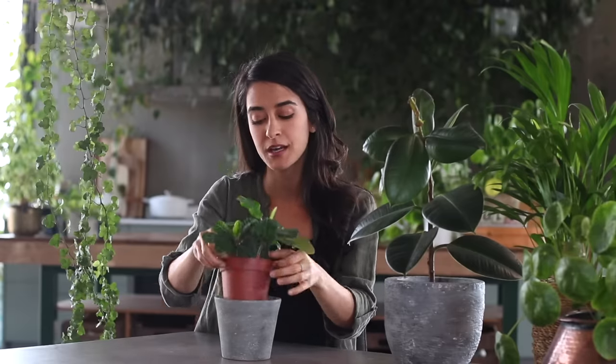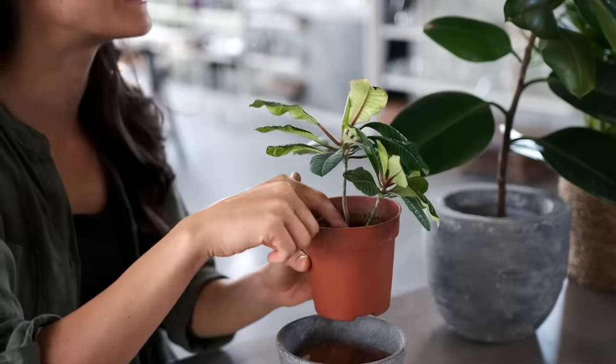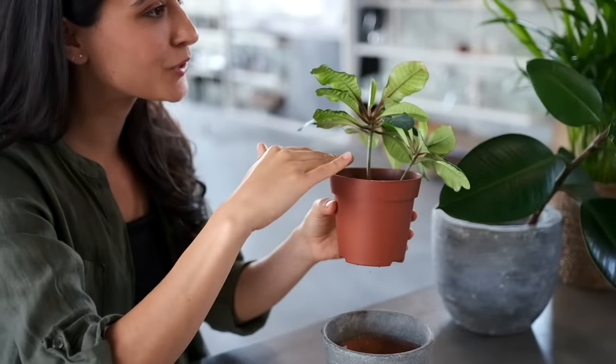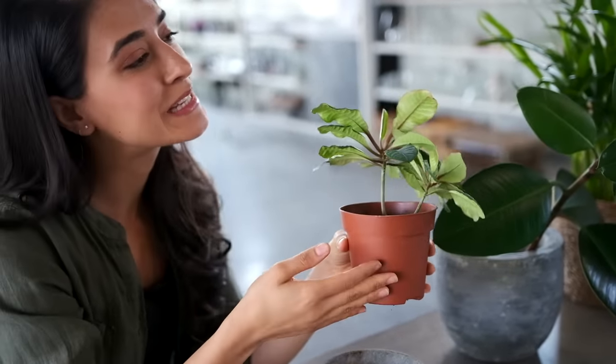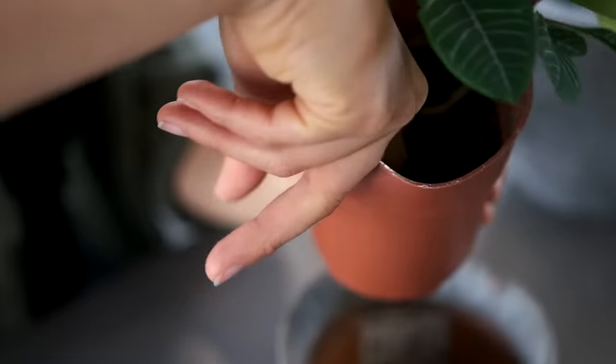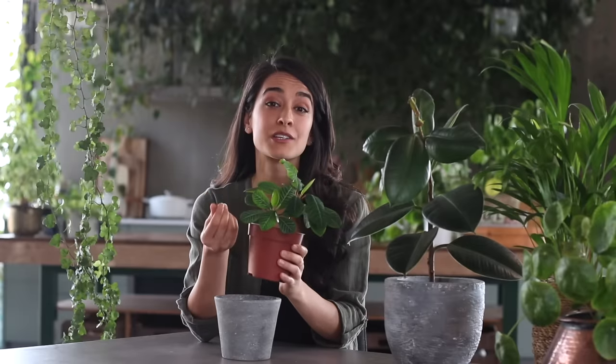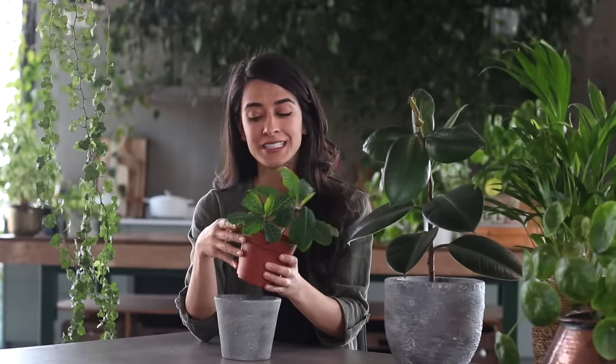I used to just look at the top of the soil to see that it was dry, or very lightly touch the surface. That's really not enough because the top of the soil dries out before the bottom does. Ideally, we want to stick half or even all of our finger deep into the soil. If it feels a little bit moist, you don't have to water it. And if it feels really dry, then you can go ahead and water it.